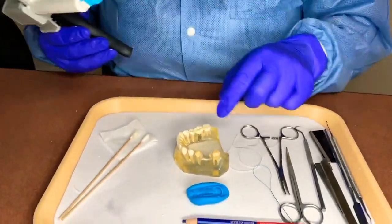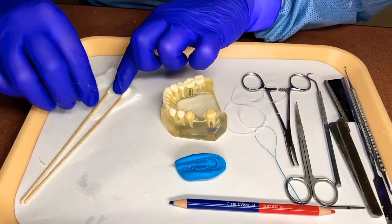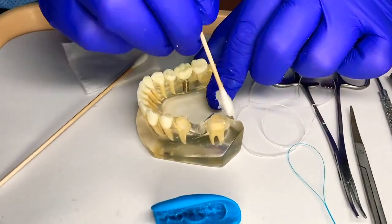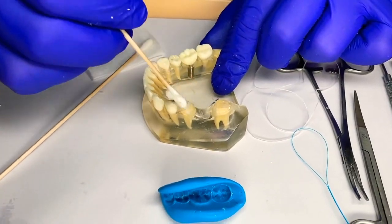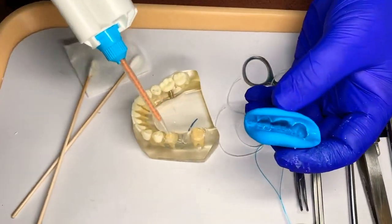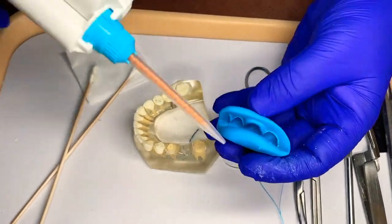I'm going to put just a little bit of Vaseline around because this is a plastic model — in a patient's mouth you wouldn't have to. This is a demonstration. We make sure we have our 18, 19, and 20.